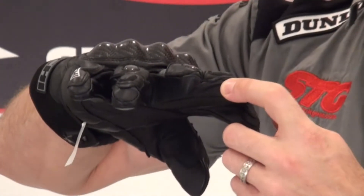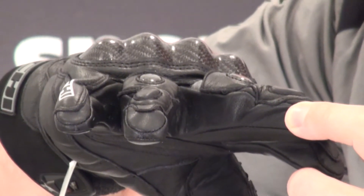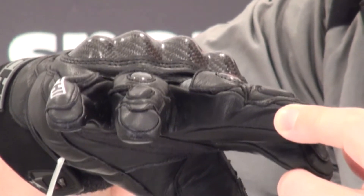In between the fingers, there is perforation between each of them — some good localized perf. The best way to cool down the gauntlet is perforation in between the fingers.